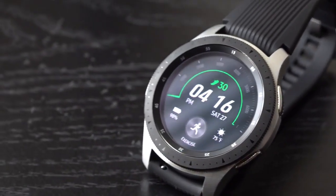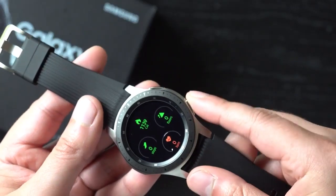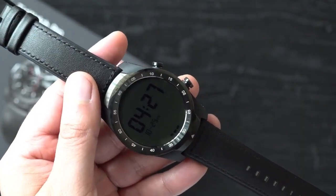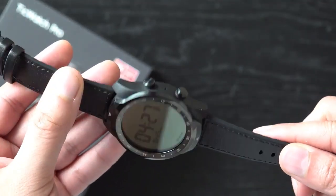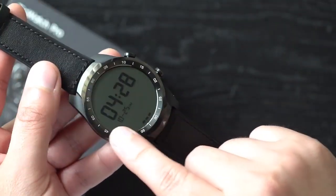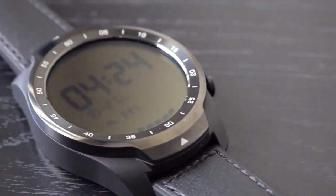The Galaxy Watch has a 1.3 inch screen with a 360x360 resolution and a 472 mAh battery. Meanwhile, the TicWatch Pro has a 415 mAh battery with a bigger 1.4 inch screen and a higher resolution at 400x400. What makes this watch unique is its layered display — by combining an AMOLED display with an LCD display on top, the TicWatch offers an always-on display that conserves battery and is easy to read in direct sunlight.